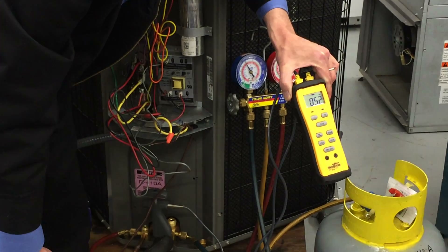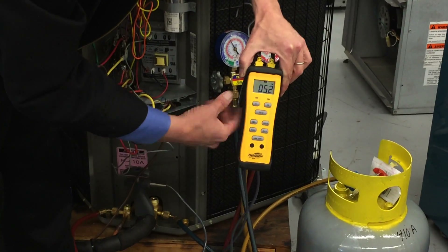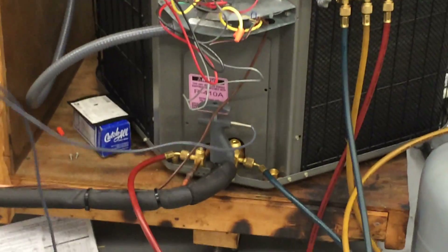We could have made sure by taking all the refrigerant out and weighing the exact amount back in. So that's pretty much it — that's how you measure superheat and subcooling on an air conditioning unit. We're going to have to do that as well.